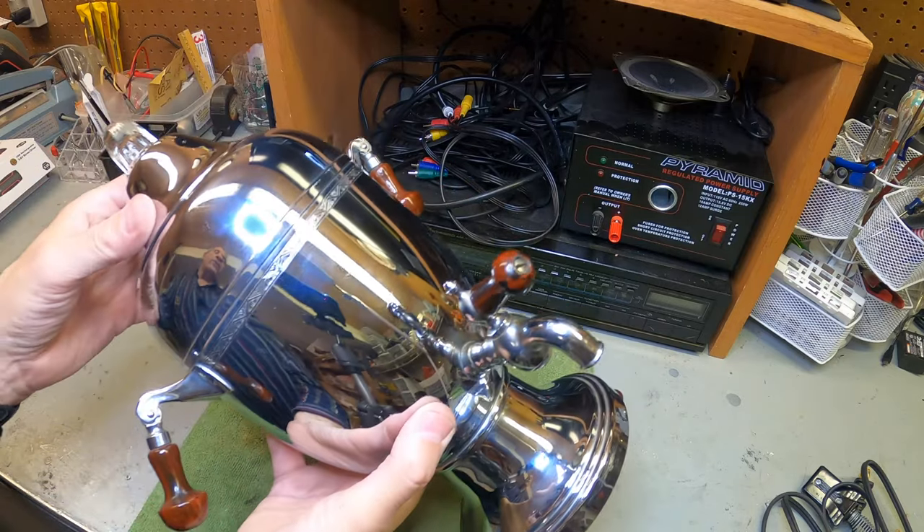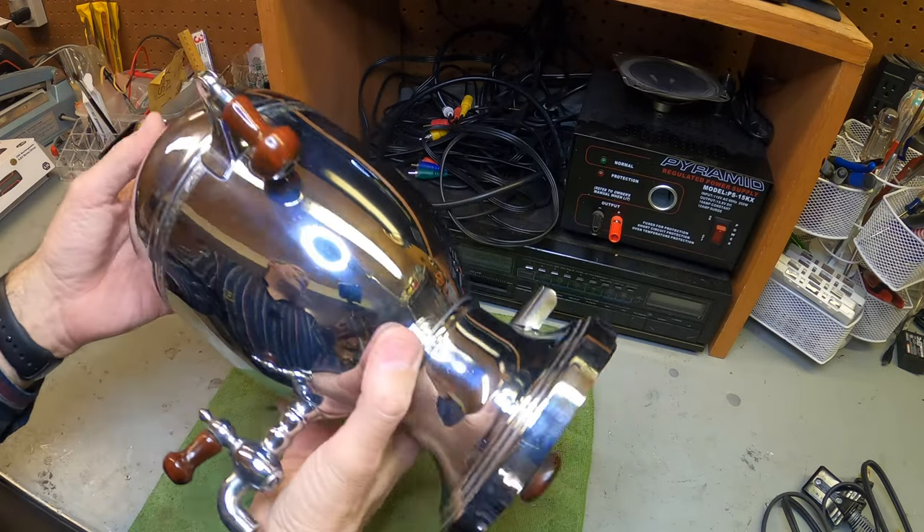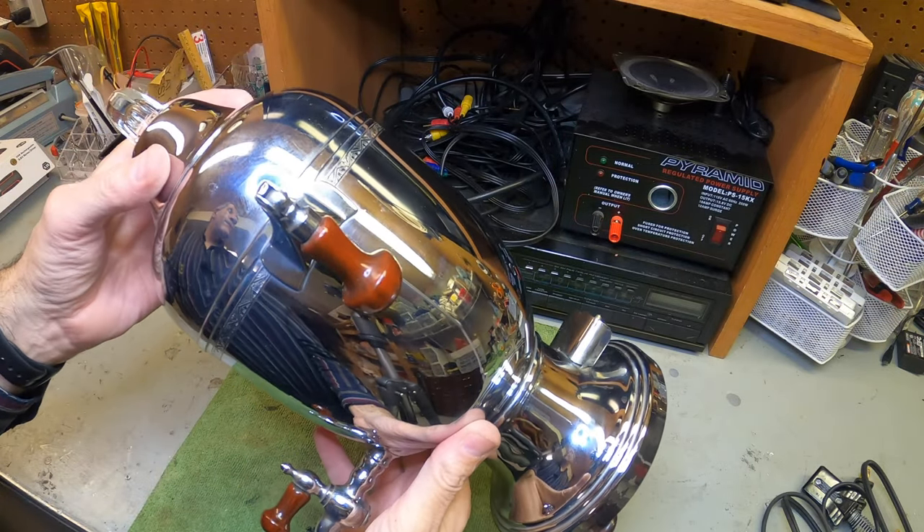Hey gang, welcome to your review channel. If you have one of these Farberware coffee makers and it doesn't work, I'm going to show you how to fix it — real simple.